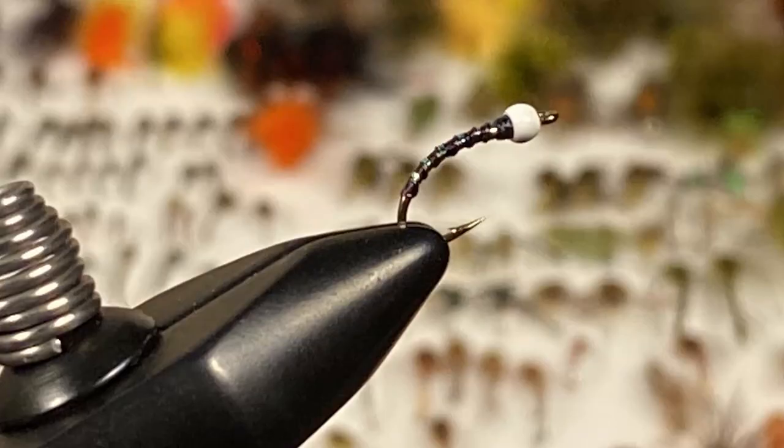Lastly, we have a true gunmetal chromie — that gunmetal color, getting that flash of gray in there — and then a black and silver rib style chronomid that you definitely won't want to go home without.